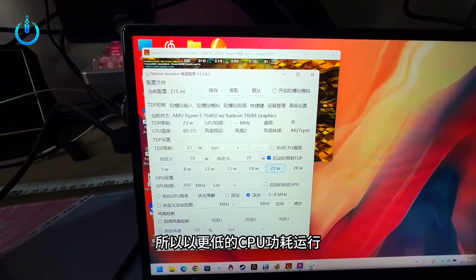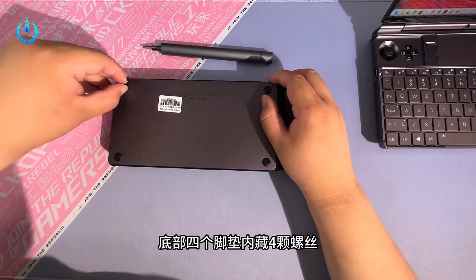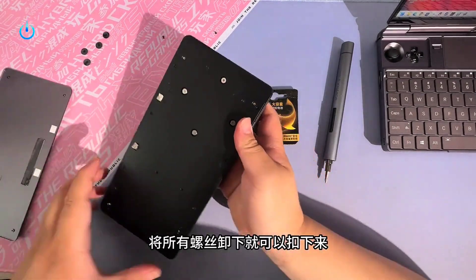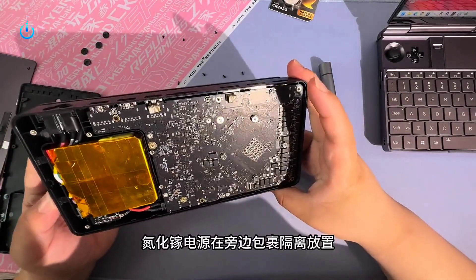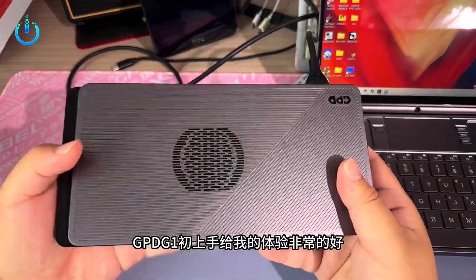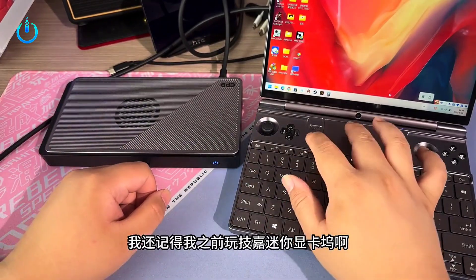Let's take a look at the benchmark results for external versus standalone display. After connecting an external screen and enabling two screens, all frame rate scores improved again. However, the running result for the Q3 dropped — after all, our previous benchmark test was at 720p and the external monitor test is at 1440p.